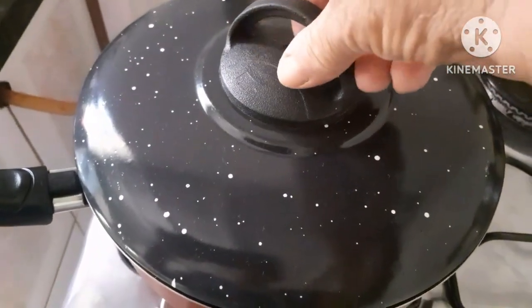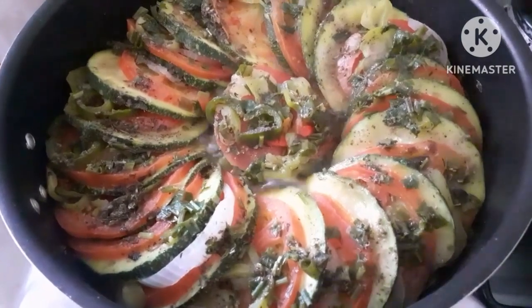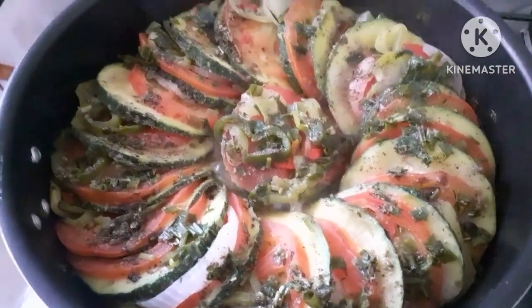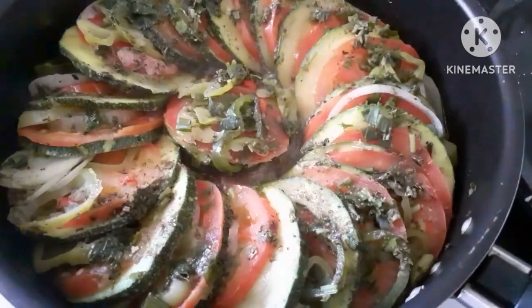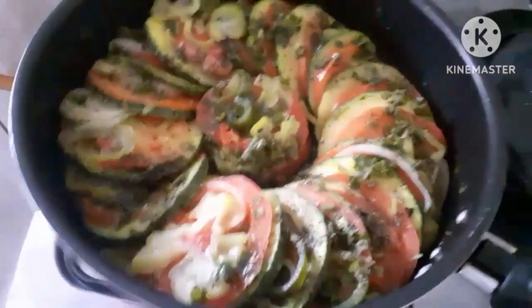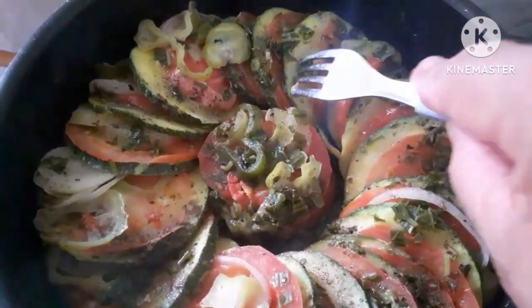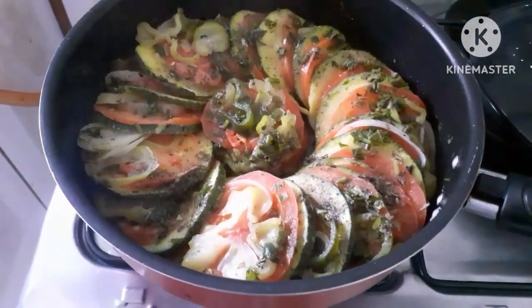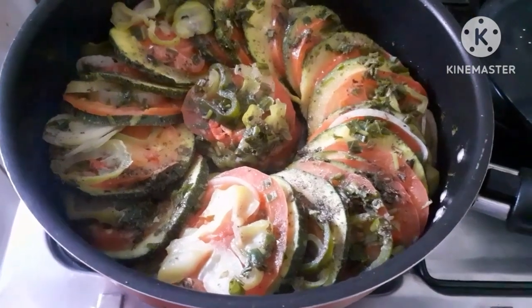Olha, aqui ela está começando a cozinhar, tampadinha, vai soltar a água para cozinhar bem. Vamos dar uma olhadinha — quase cozida, não coloquei água. Se fatiar as rodelas mais grossas vai ser preciso colocar água. De vez em quando venho e dou uma mexidinha para misturar o vapor que solta na frigideira. Acho que já está pronto — dou uma chacoalhada na frigideira e o garfo está entrando com facilidade nas fatias de abobrinha.